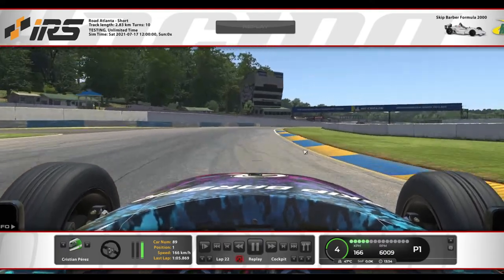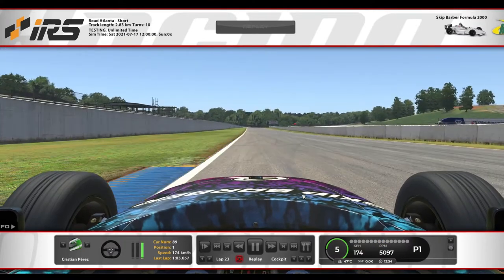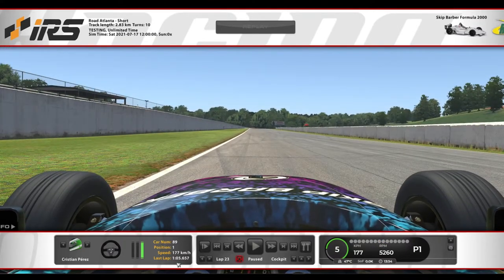The time is 5.6. So anything you have to ask me or any coach of IRS, just go to the Discord or the forum. That's it, see you next week. Ciao, ciao.